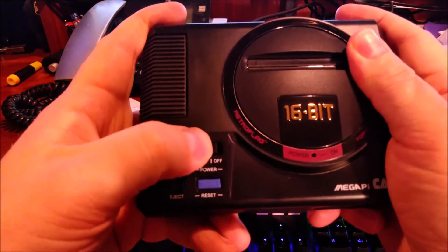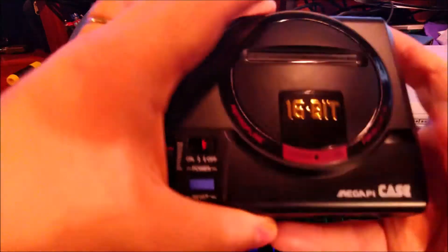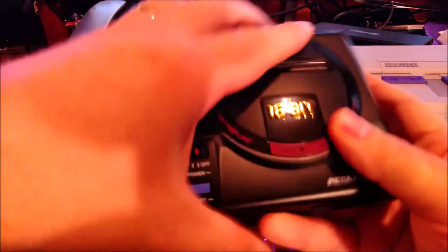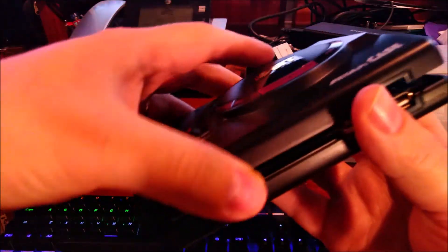If I flip this to the on position — there we go, it's on now. If I flip it to off, it'll actually flip the switch in the case to the off position. So fully functional — really cool.